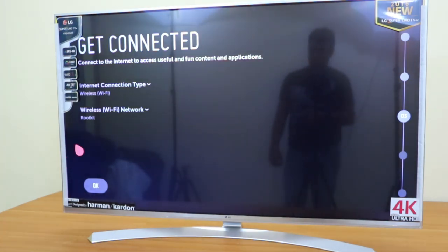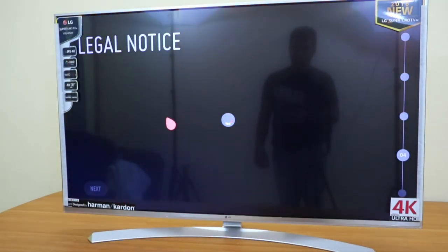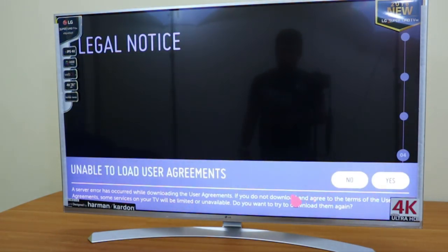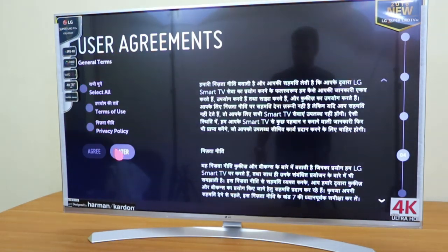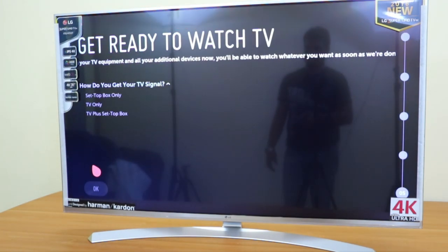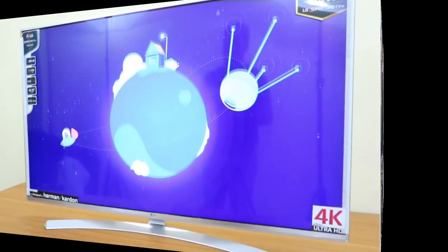Now let me set up the Wi-Fi for this TV. As you know it has built-in Wi-Fi. The Wi-Fi is now connected and we need to accept a few legal notices. Once accepted we can log into the TV for the first time. I'll skip ahead as it will take some time to configure the setup box, home theater, and PS3.